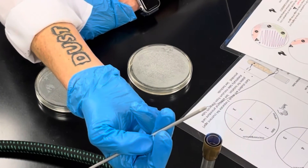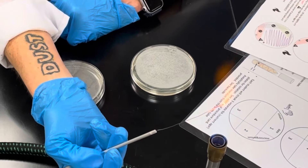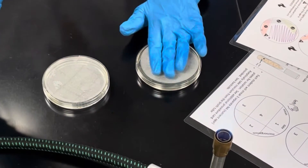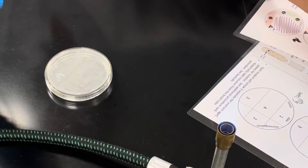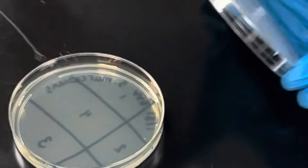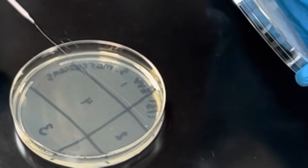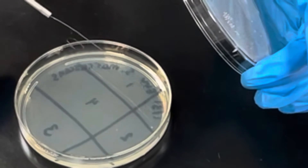Flame from the base to the tip until it glows orange. We're not going to go back into the original plate. Flip it back over, then rotate our new plate counterclockwise so that number two is now at the top.